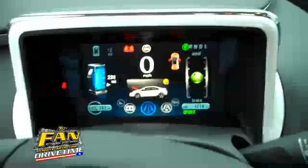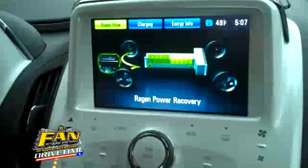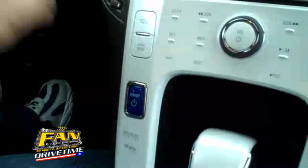Now, once inside the Volt, you're hit with an array of different gauges and meters and things like this. But the most important button, of course, is the start button right here. As a matter of fact, I'm still trying to decide if you start the Volt or you turn it on.